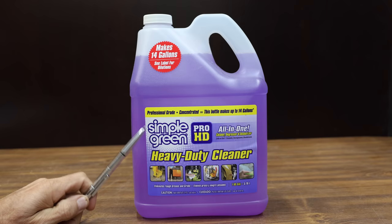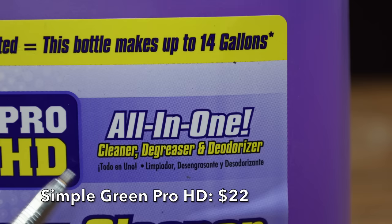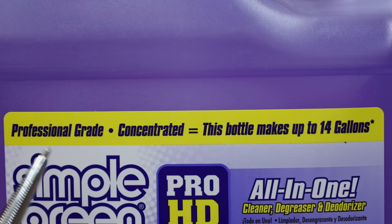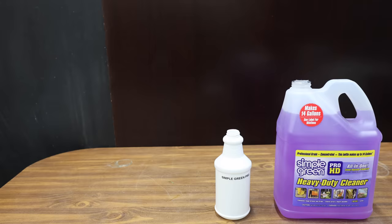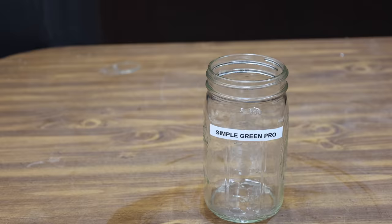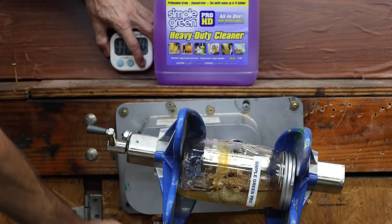At a price of $22 is this Simple Green Pro HD. It claims to be a cleaner, degreaser, and deodorizer — professional grade concentrated, this bottle makes up to 14 gallons. For heavy cleaning strength, dilute one cup of Pro HD with three cups of water. I'll follow the instructions and dilute the Simple Green Pro using one-part degreaser to three-parts water. Even with the one-to-three ratio, the Simple Green is attacking the oil.